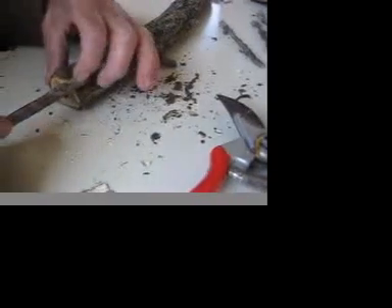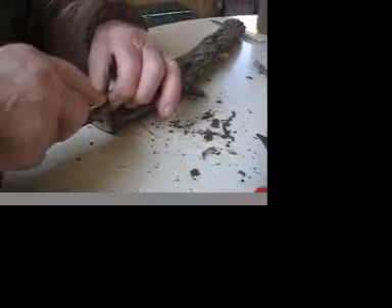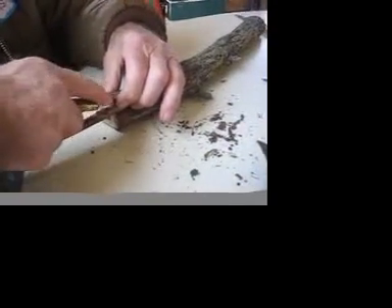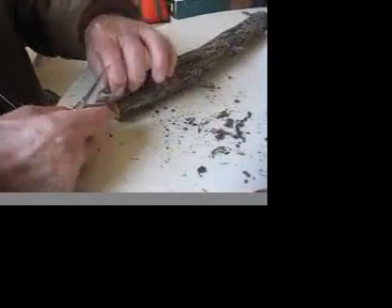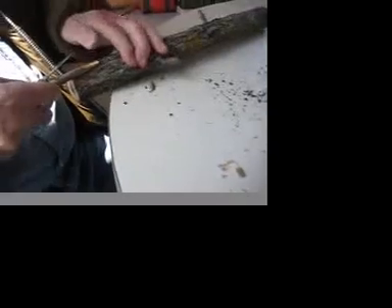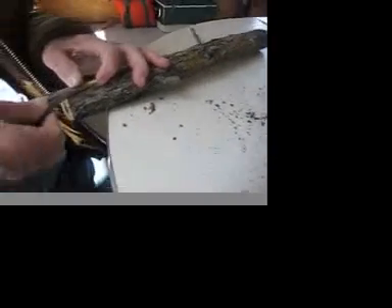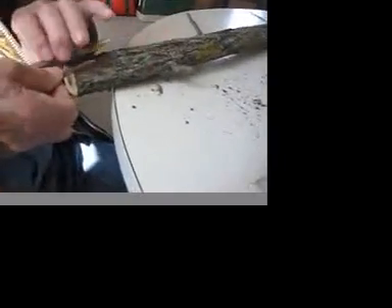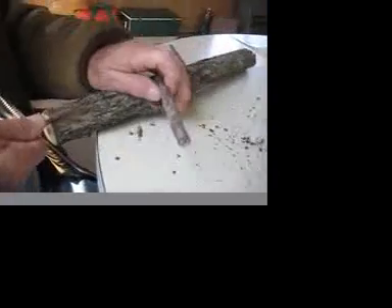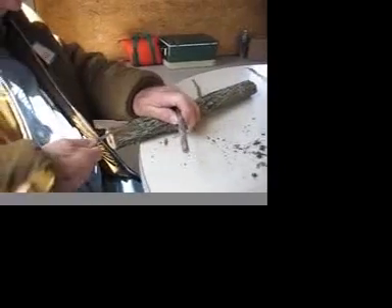Then I come in like so and make my cut on each side. Because Bill does it just down the middle. Well, everybody does it different. I'll just cut one flat — do the same thing on this side. This way you've got more cambium exposure, at least that's the way I understand it.